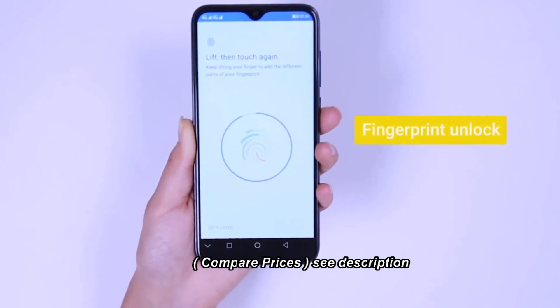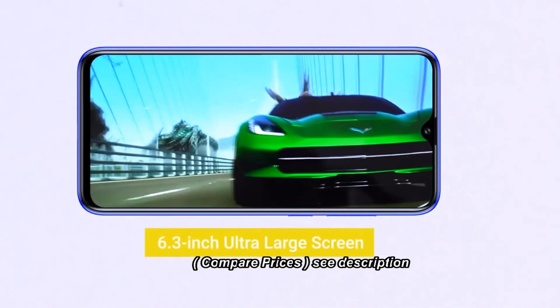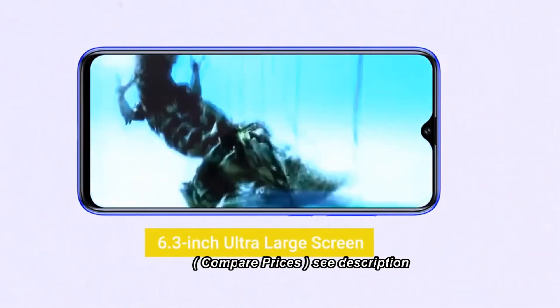OUKITEL POWER 6 features NFC — no need to worry about carrying multifarious cards or forgetting to take money with you.